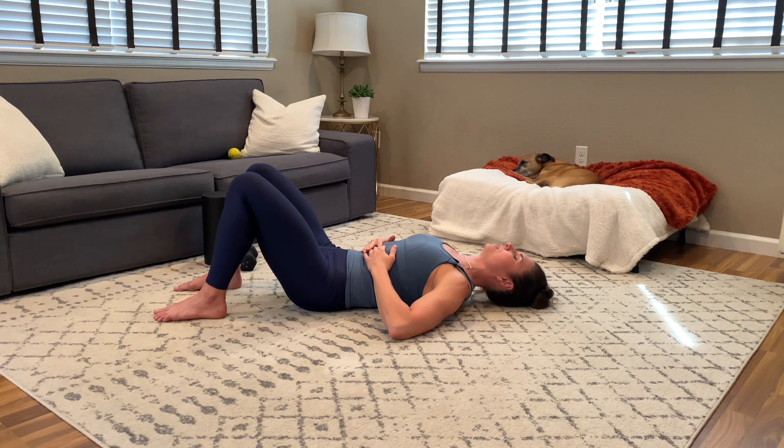Slowly but surely we are making our way up to the neck, and of this whole video, this is the portion that will take the longest. Here's a little food for thought: you've got 12 thoracic vertebrae and 7 cervical vertebrae. So if you spent one minute on each vertebra, that's almost 20 minutes. Just laying on the floor — treat yourself.